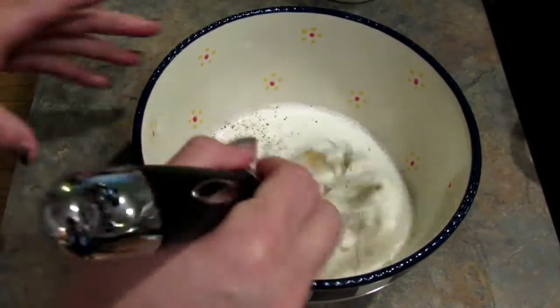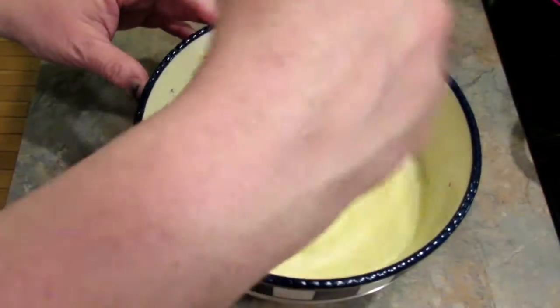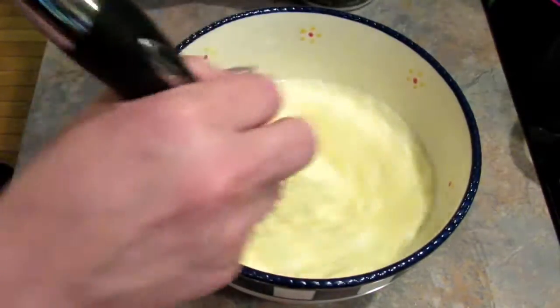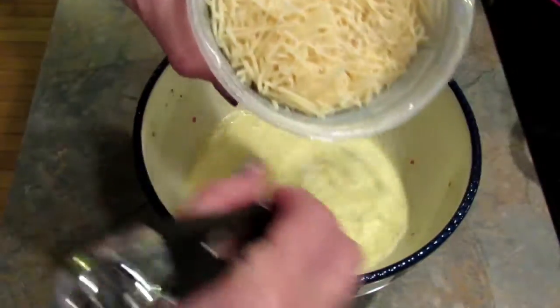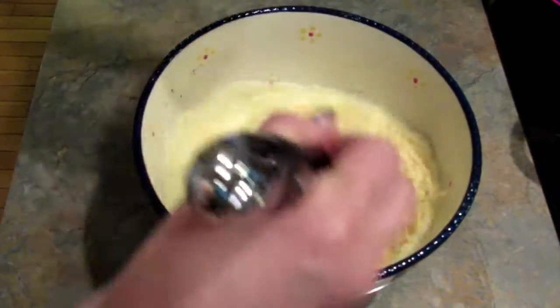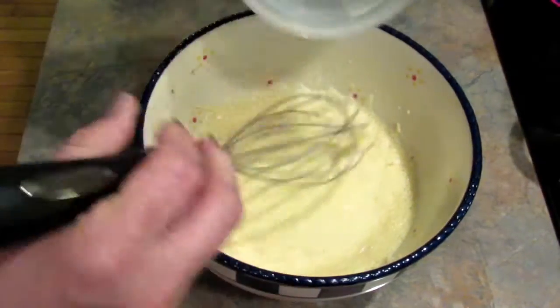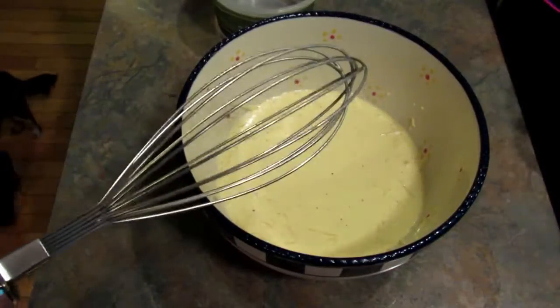Whisk that together and add two cups of shredded Parmesan cheese - that's also five ounces, just in case you're curious. We're going to set this aside until we're ready for it.